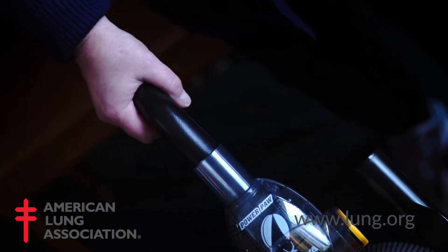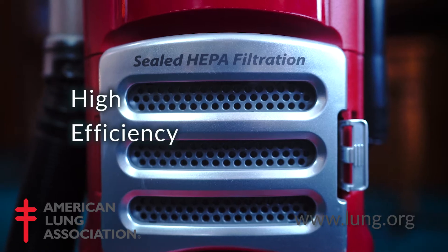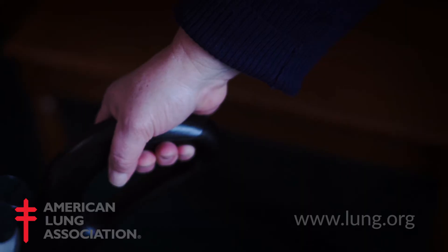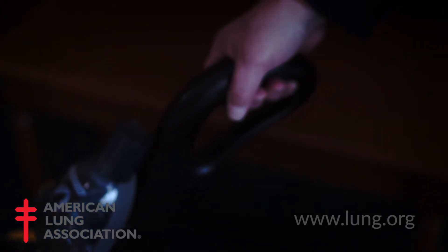It's important that we use a HEPA vacuum, which stands for High Efficiency Particulate Accumulator. What that really means is when the machine sucks up the dirt out of the carpet, it's captured within the machine and not spewed out into the air that we breathe.